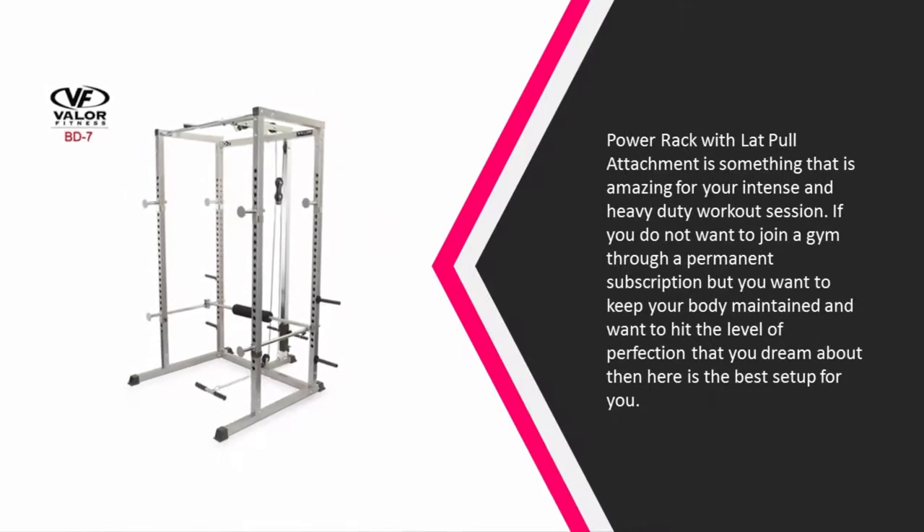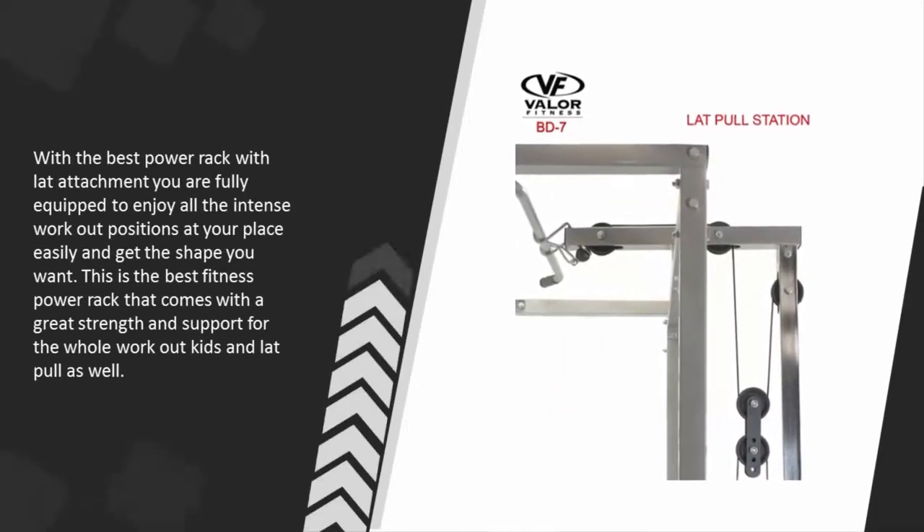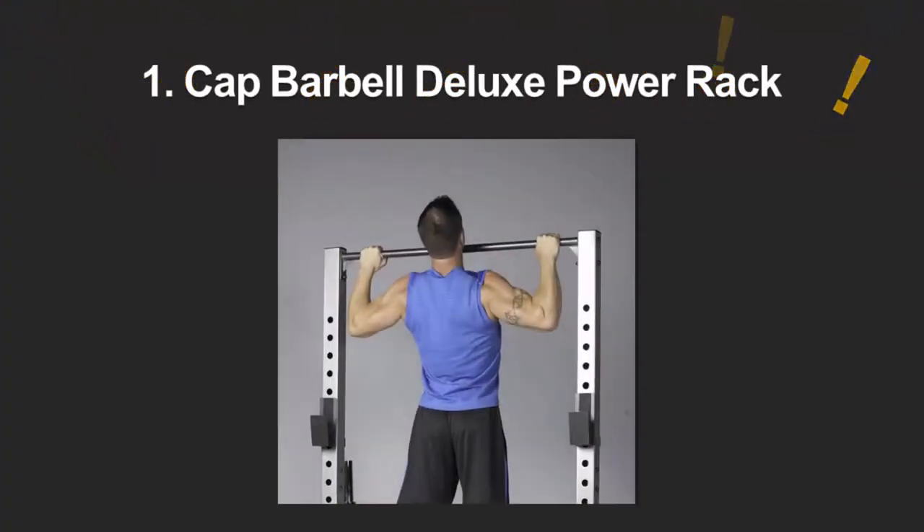At number two, a power rack with a lat pull attachment is something amazing for your intense and heavy-duty workout sessions. If you do not want to join the gym through a permanent subscription but want to keep your body maintained and hit the level of perfection you dream about, here is the best setup for you. With the best power rack with lat pull attachment, you are fully equipped to enjoy all the intense workout positions at your place easily and get the shape you want. This is the best fitness power rack that comes with great strength and support for the whole workout kit and lat pull as well.